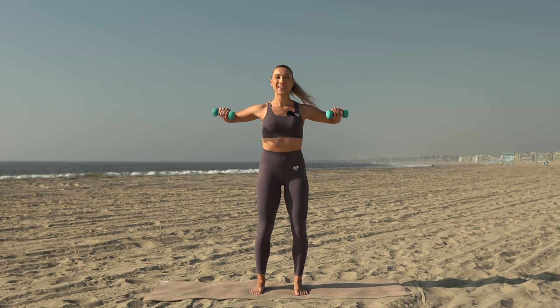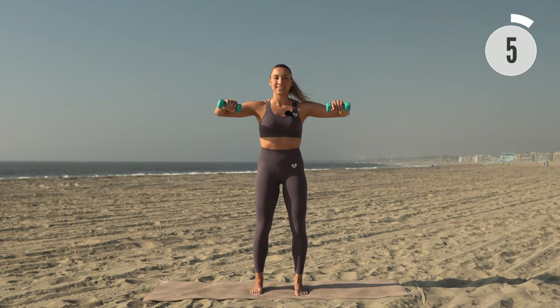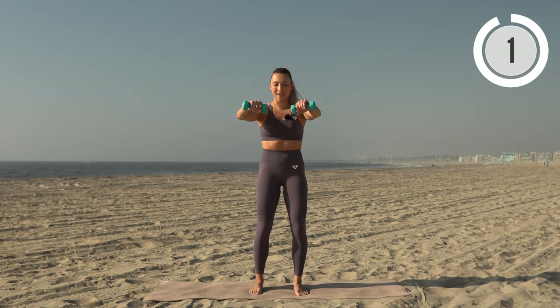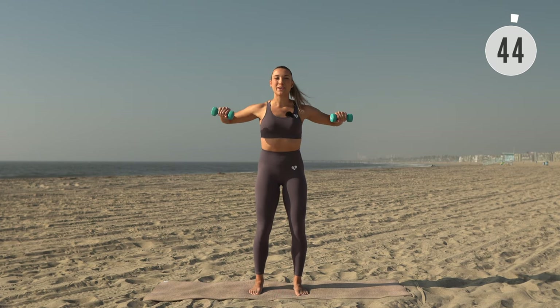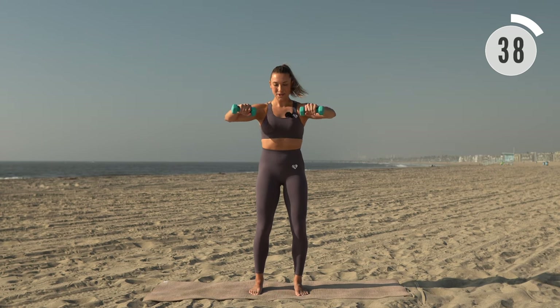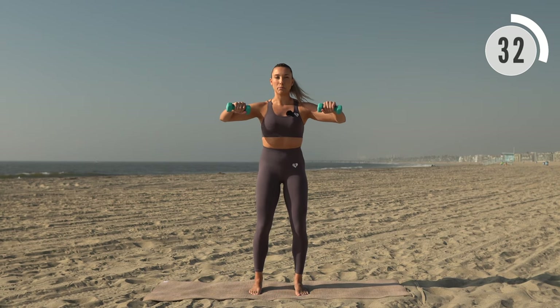Grab your dumbbells. First up we have a row and press forward — nice and controlled, elbows are lifted and core is strong. We have intervals at 45 seconds on and 15 seconds rest. Really drawing those elbows back, squeezing the shoulder blades together as we pull it back.